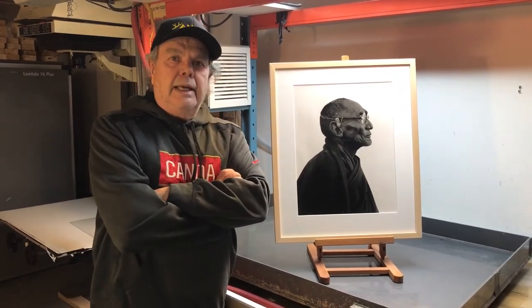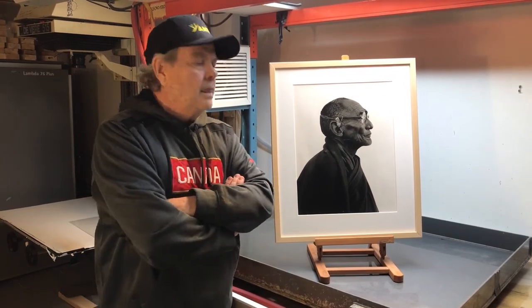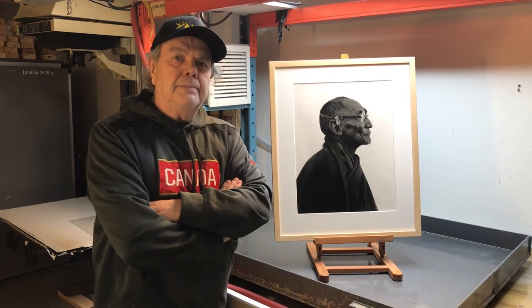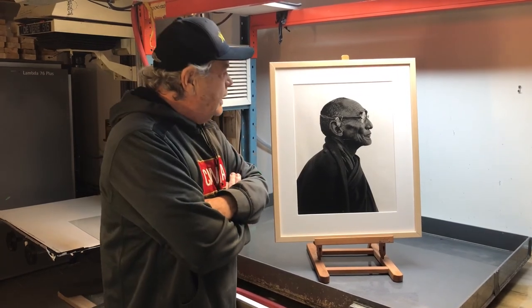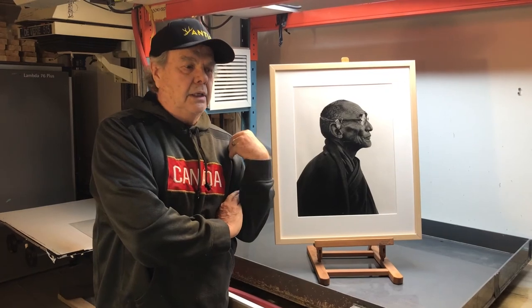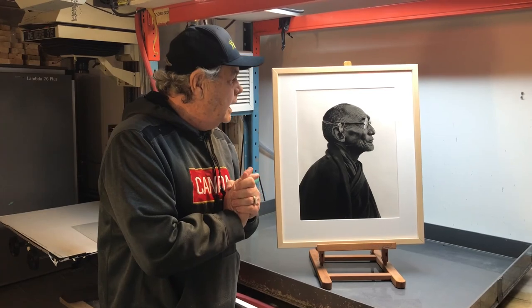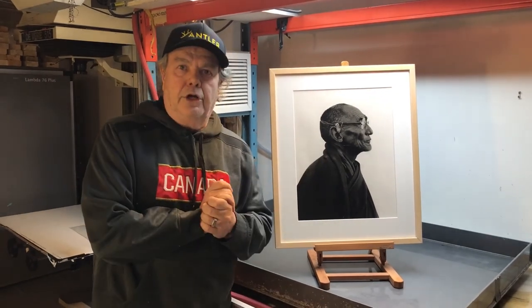This print combines years of practice in film processing and years of practice in printing. It's an enlarger print, which is where I started — using film, black and white paper, and creating enlarged prints.